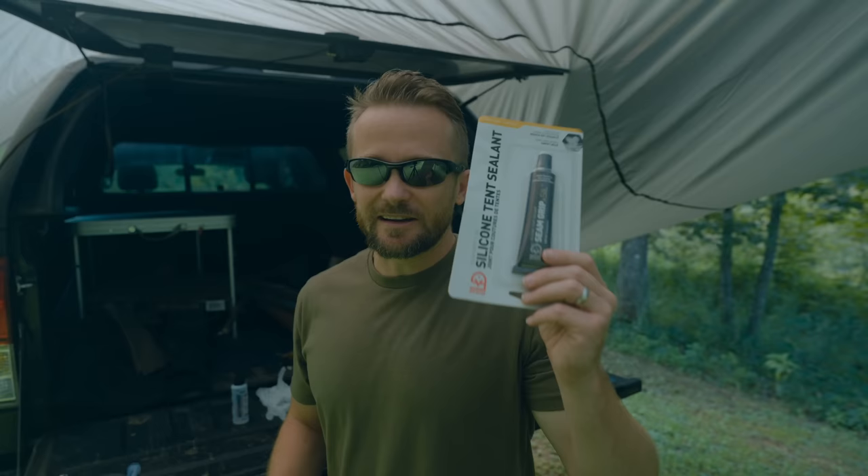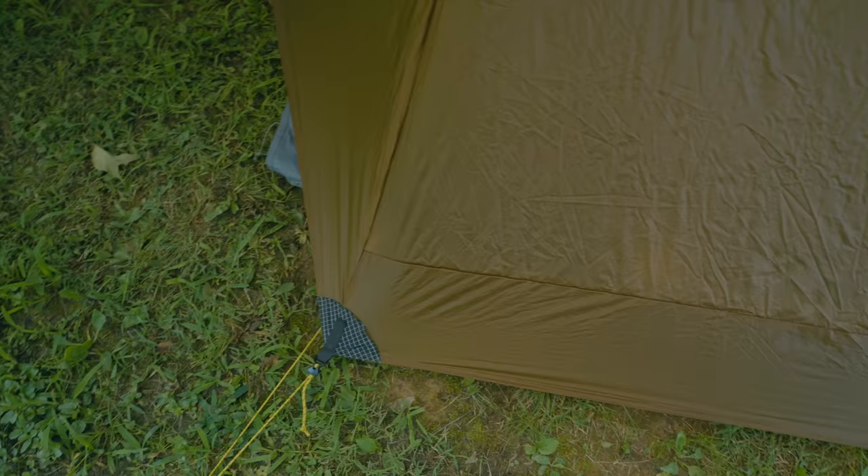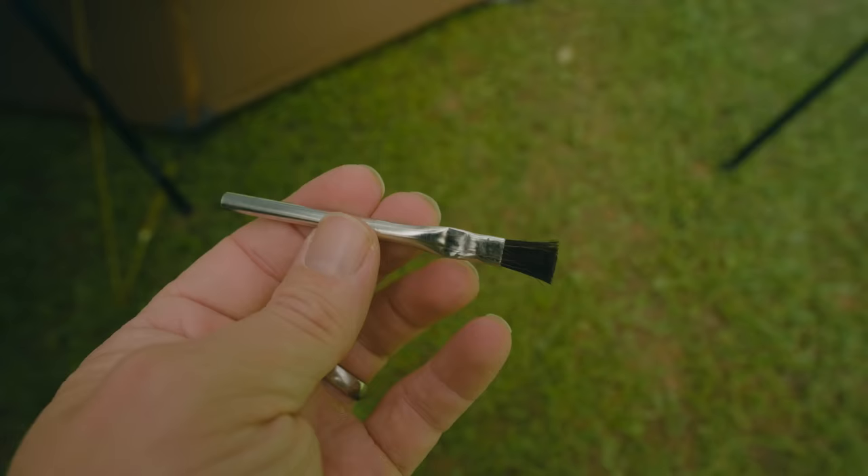Next up, you're going to need the correct seam sealer for the tent that you're sealing or the tarp. They make different types of seam sealers for different materials. With this tent here, this is a seal nylon, so I need some silicone tent sealer. In addition to the seam sealer, you will need an acid brush. In this case, the brush came with the seam sealer, but that's not always the case.